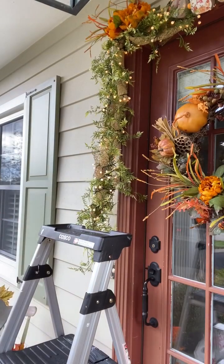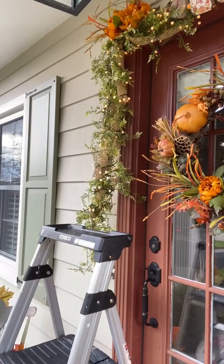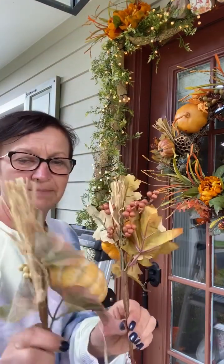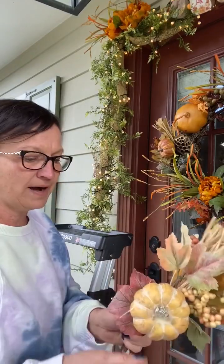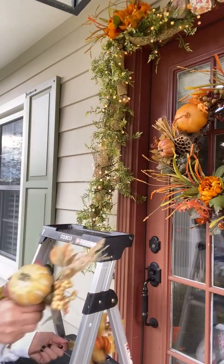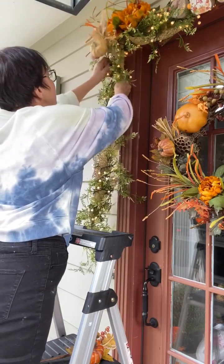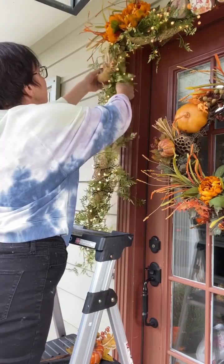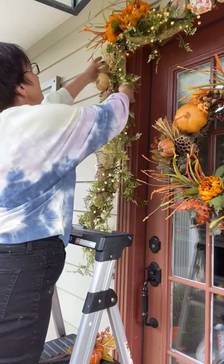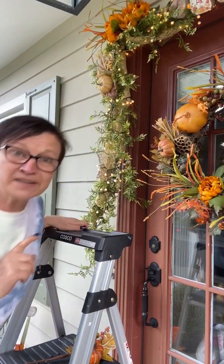I need to step back and see if they look the same on both sides. Good — that's cute! I love the color, I love the orange. Now I bought these little pumpkin sprigs at Hobby Lobby — these were $3.99 and 40% off. All their fall and Christmas is 40% off right now, so I didn't need a coupon. I'm going to stick a pumpkin stem in here, trying to keep them even going across.